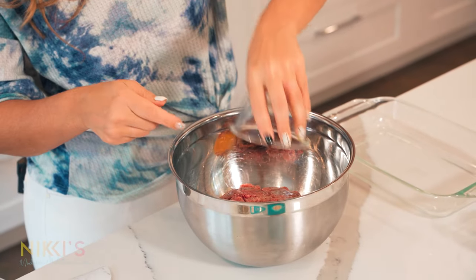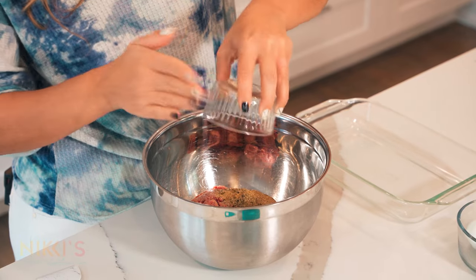We have two eggs — I'm going to add this. For our spices, we have one teaspoon each of onion powder, garlic powder, oregano, thyme, and cumin. I'm going to add that right to our mixture.